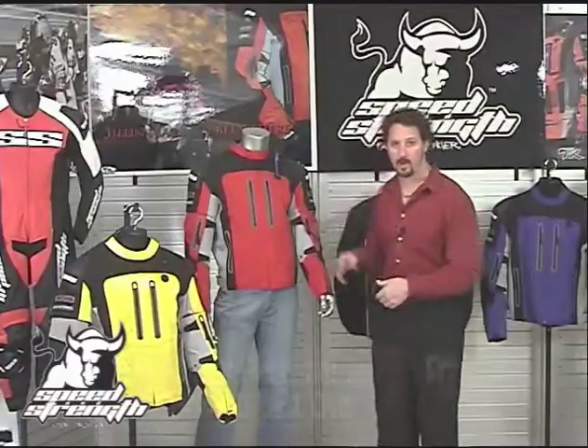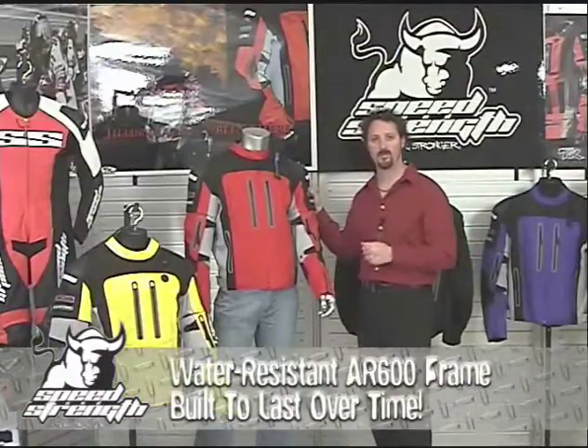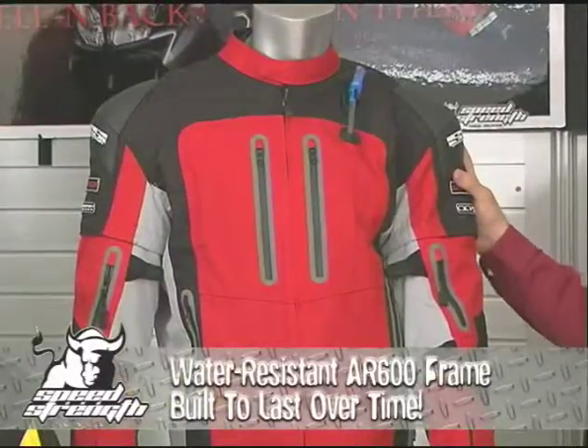Let's start with materials. We use a water-resistant AR600 frame. It's strong, abrasion-resistant, lightweight, and also resistant to oil, grease, or anything else that might stain it. It's a jacket that's not only built to look good, but to last over time.